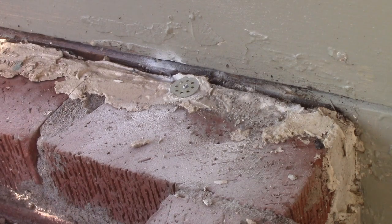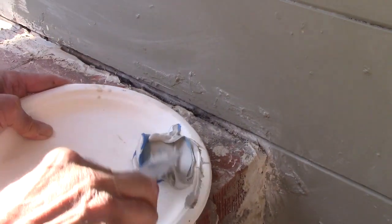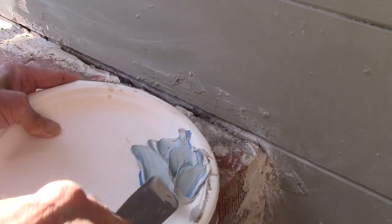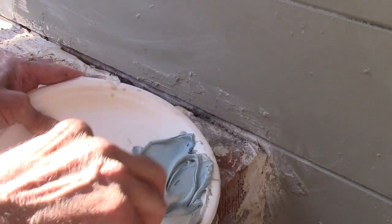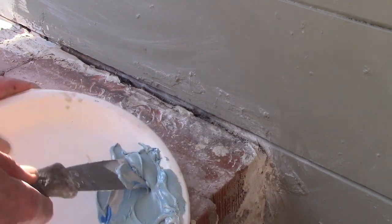You know why these are breaking off. I'm going to look fast with this stuff — it sets up in about 30, 40 seconds. I'm just going to put a little bit on there just to seal that gap.